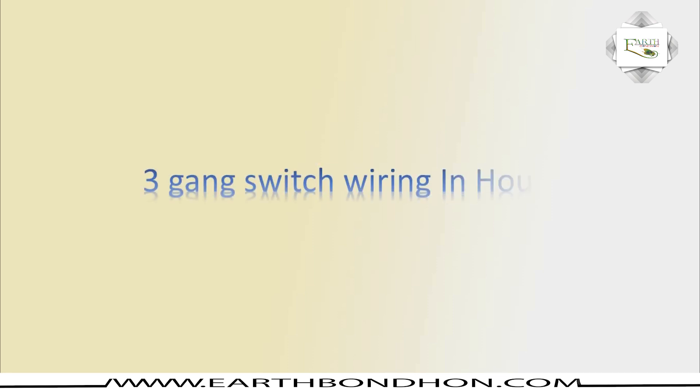Hello viewers, today I explain three gang switch wiring in-house. Three gang switch: one gang, three switches.